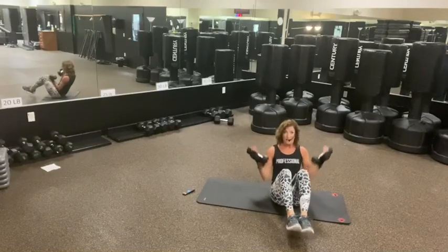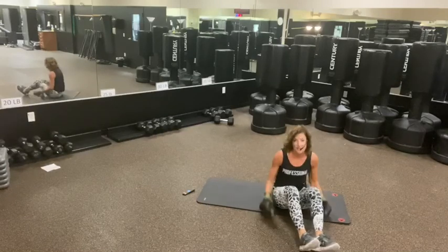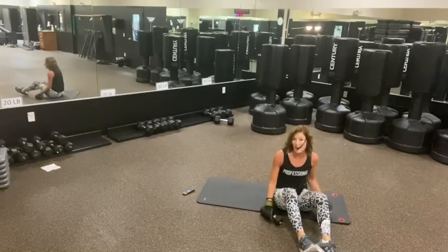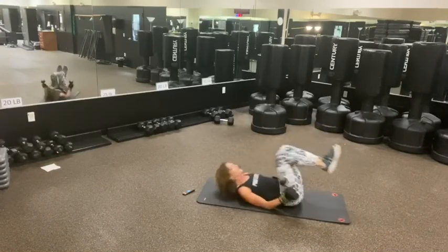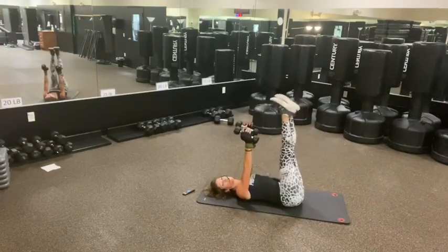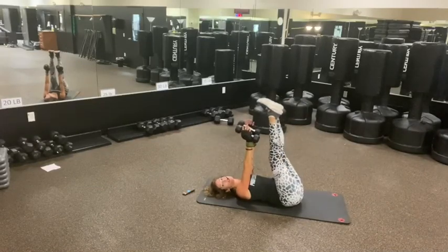30 seconds back to back — make a whole minute without a rest. We're going to go here. Weights are going to be here or no weights. You're going to go one leg at a time or both at the same time. 30 seconds. Let's go.